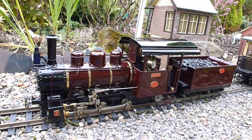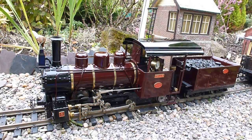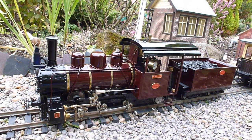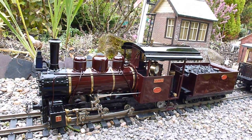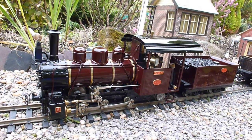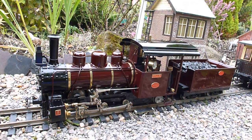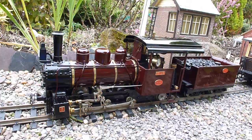Obviously there are differences from locomotive to locomotive. Manuals are there for your information and for safe operation of your live steam locomotive. Although this video gives a brief introduction as to how to get your locomotive into steam, it certainly shouldn't be used instead of the instruction manual. There will be differences from manufacturer to manufacturer — this is a Roundhouse locomotive, and there will be differences in setting up an AcuCraft, a Regna, or any other live steam locomotive from a different manufacturer.